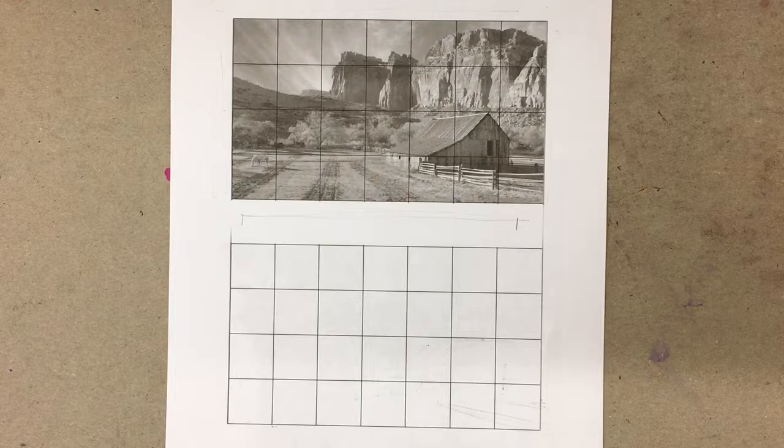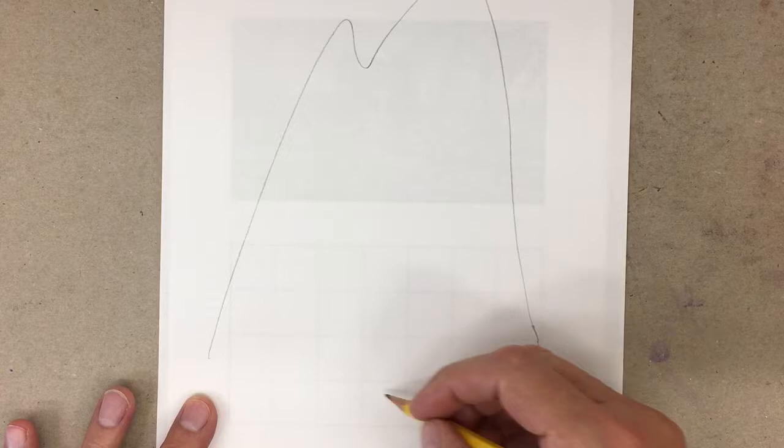But if you want to draw something complicated and you have to get it accurate, there are some really good techniques for measuring. How many of you are familiar with Mount Rushmore? Has everybody seen Mount Rushmore? Because one of the techniques I'm going to show you today — I like to give a little bit of history — we're going to use the same technique they used to carve Mount Rushmore. So I'm going to make it optional for you: you can do it again or you can skip it today.